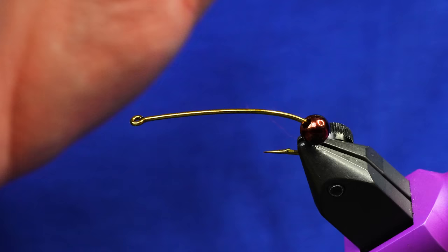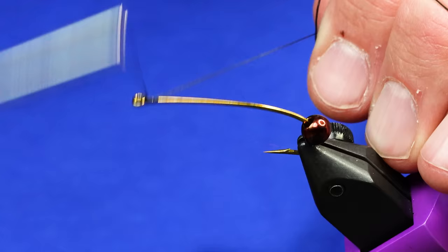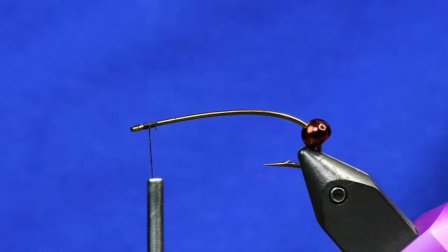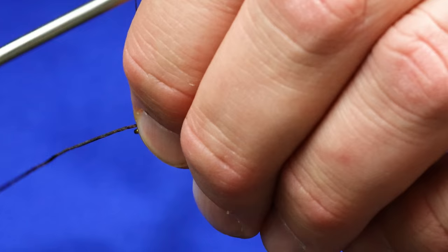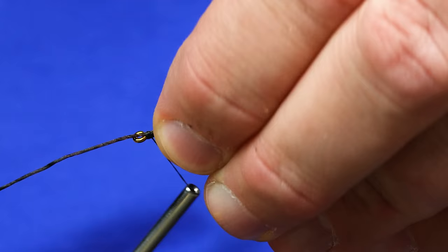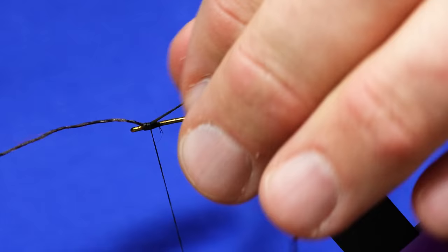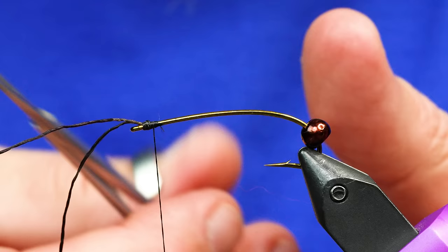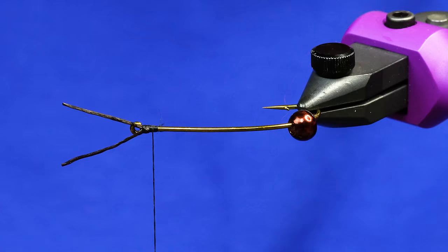So size 4, TMCO 200R. We've got a 4.5mm countersunk bead. This one's a brown metallic. You can use black or black nickel, whatever you like. But before we slide that forward, we're just going to add some antenna onto this nymph out of some small Spanflex. We're just going to use a little bit of a pinch wrap, and you can see how that's kicking off on that angle a little bit. Just do a few wraps forward, fold it over, and then catch it on the other side of that other leg. Grab those and trim them about — they should look like little happy snail antenna.